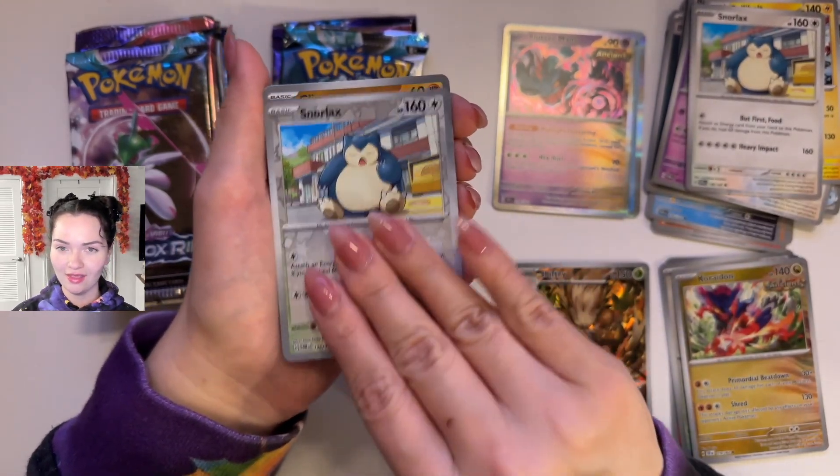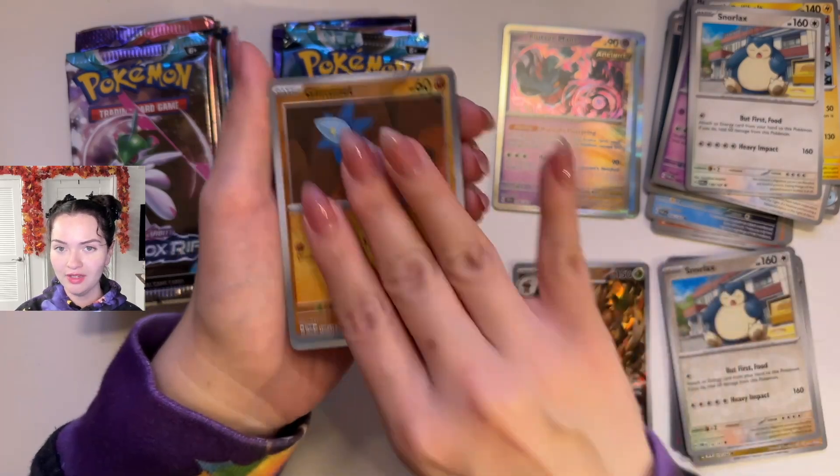Reverse Holo Snorlax, a Reverse Holo Glimmet, and a Frostlass.